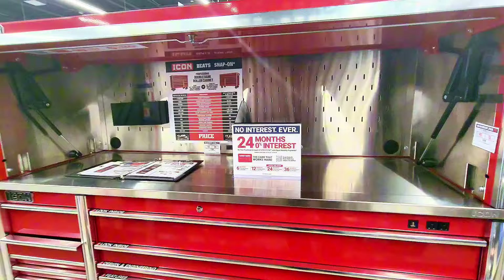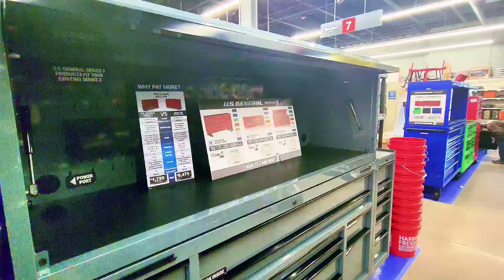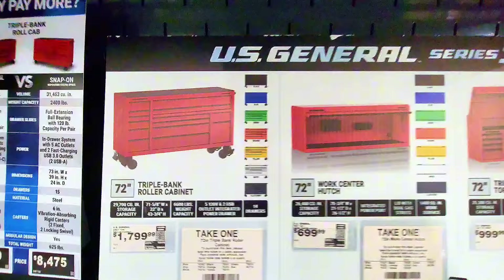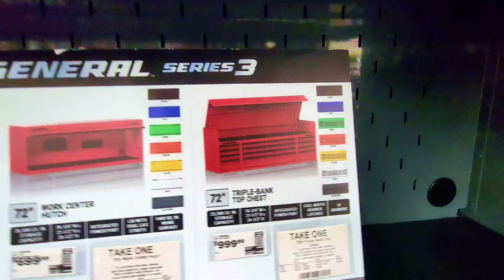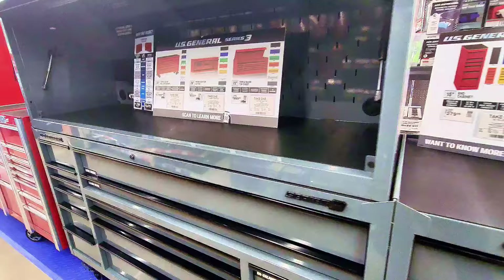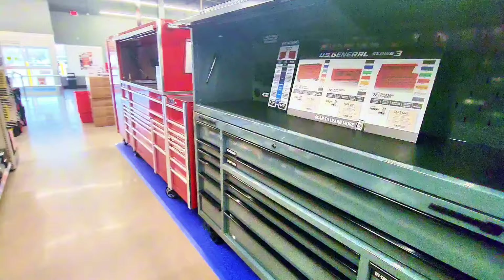There's another color version — this one is $17.99 for just the bottom section with drawers. The top part is $6.99, and the triple bank chest is $9.99 — sold separately. You can ask an associate or check online to decide. This is a totally amazing, nice set — very good for your garage.